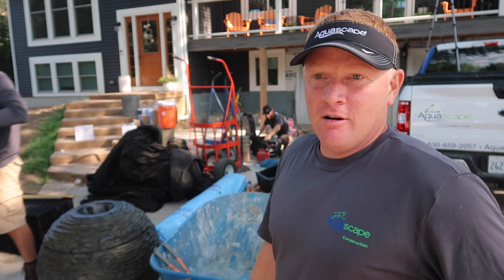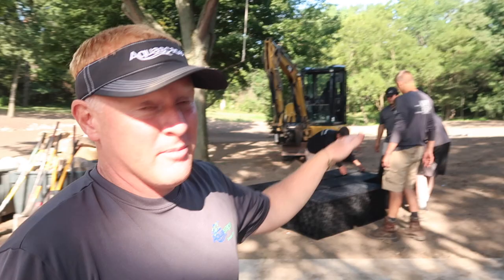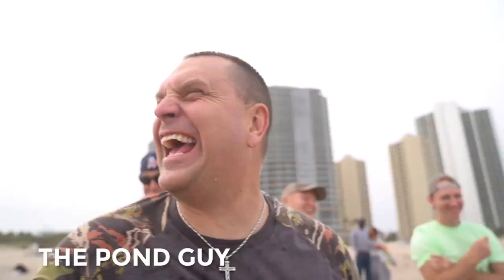Awesome day — rocks are on time, everybody's here, it's almost too good to be true. We're building a waterfall today. This one is unique because the slope is moving away from the house, and we always try to design it to be visible from the house. Let me show you how we're going to solve that problem.